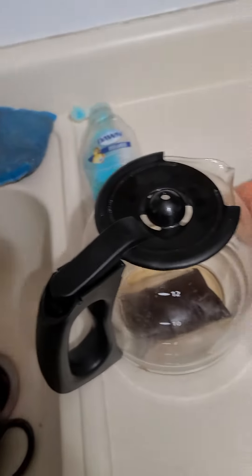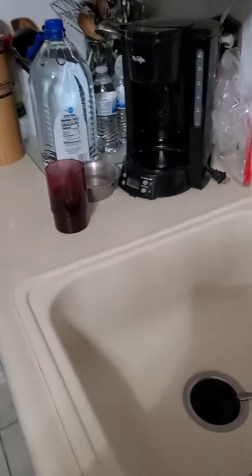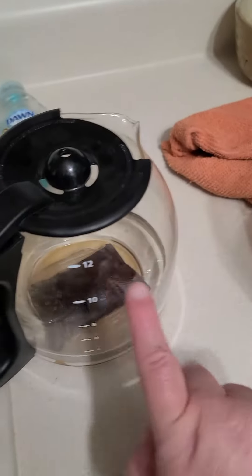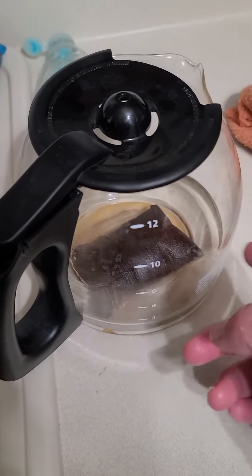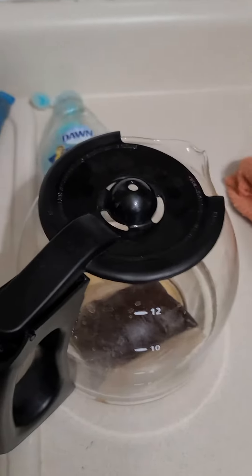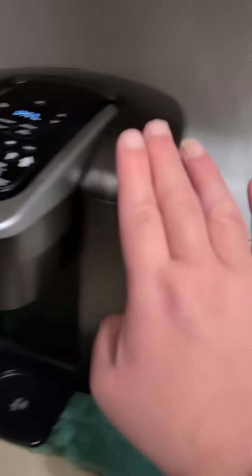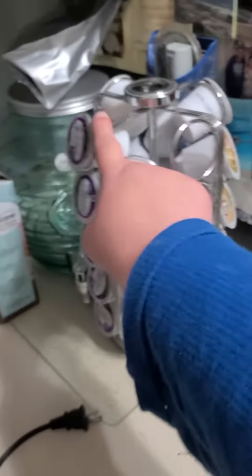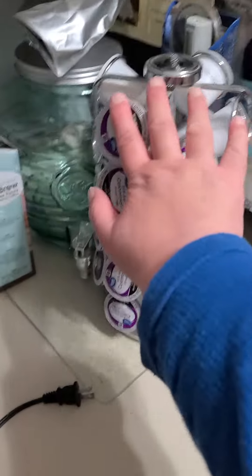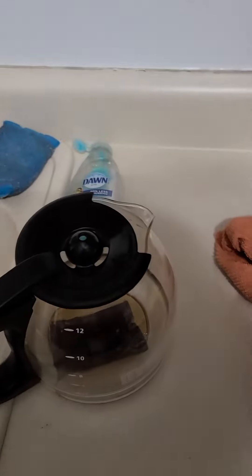Alright you guys, it's Auntie Alohi here. I just finished my last cup of coffee and I'm going to see if I can reuse the coffee pack right there. I heard some people on YouTube, when I first got this Keurig, reuse these pods to save money on pods. So I'm going to try it out.